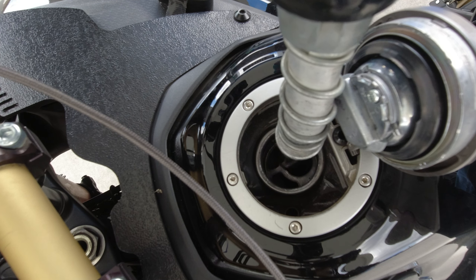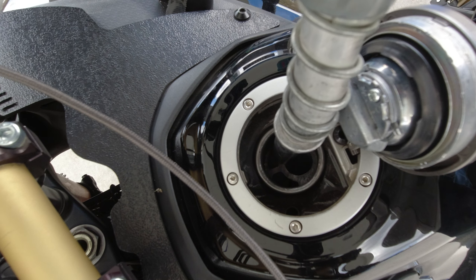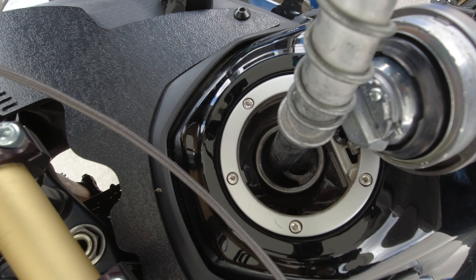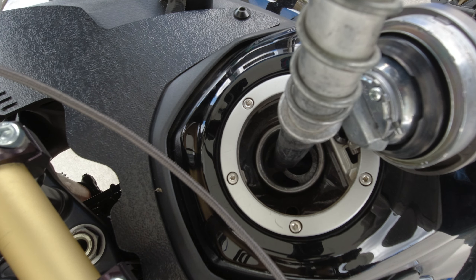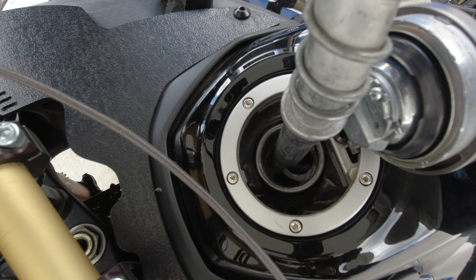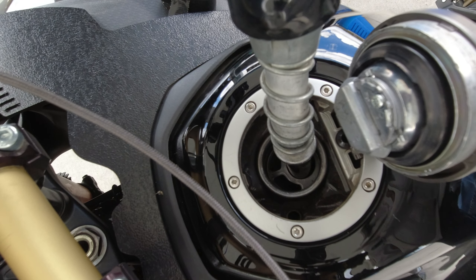Yeah, these Africa Twins — you need to put them up on the center stand and fill it all the way up into the neck. There's a gap there, and that gap is every bit of three-quarters of a gallon of gas more, and it shuts off. Let's get it full first.